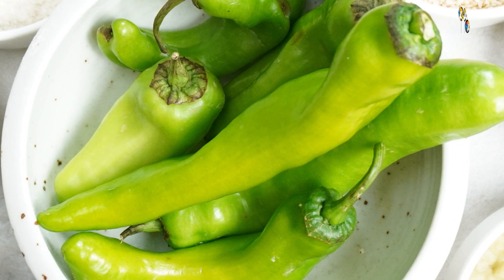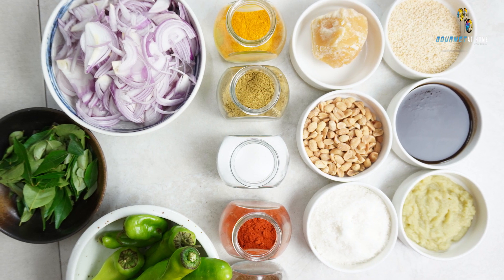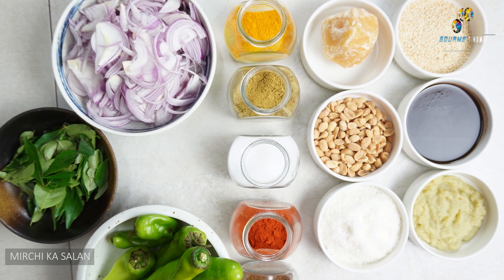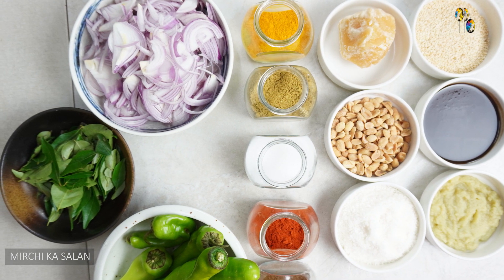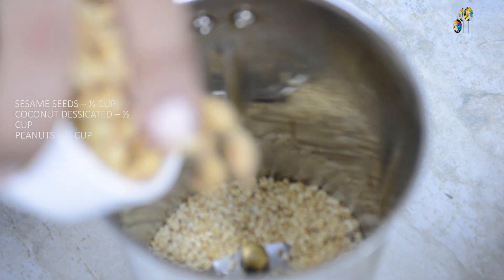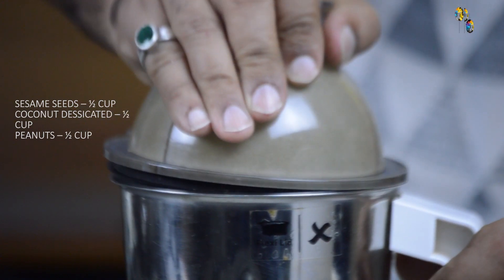For this recipe of mirchi ka salan, I will be using chilies along with some basic spices like turmeric powder, coriander powder, cumin powder, and chili powder. Along with that, I will be using lots of sliced onion, sesame seeds, peanut, coconut, tamarind, jaggery, and curry leaves. In the first part of the recipe, I will be roasting the sesame seeds, peanut, and coconut, and blend them to a fine paste.